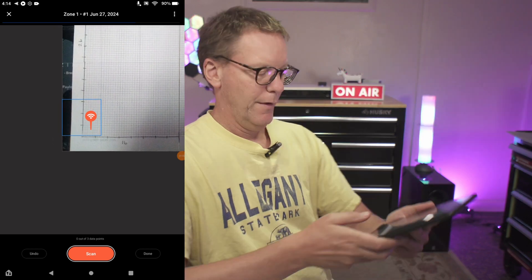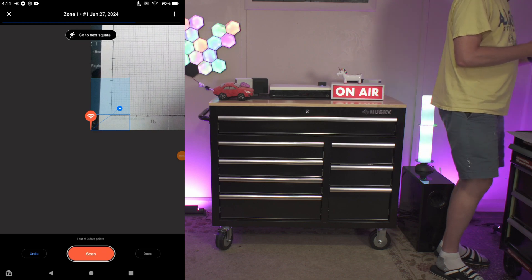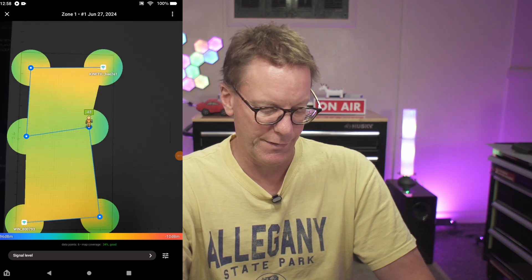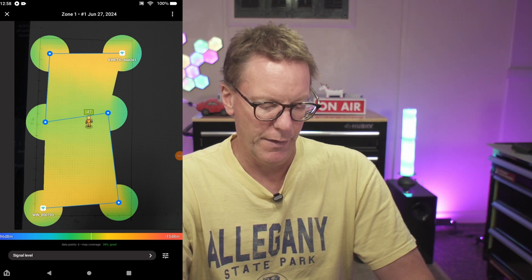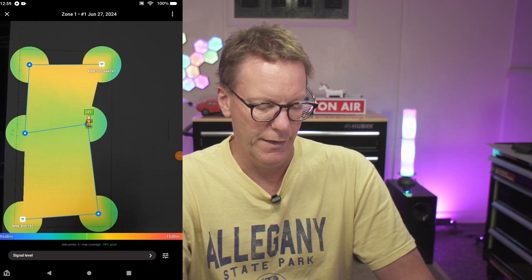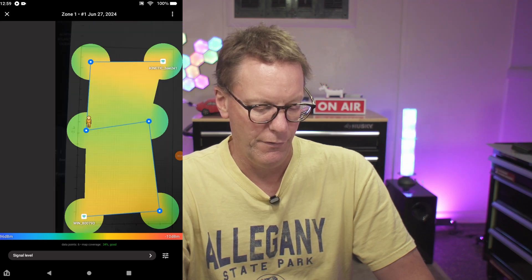Let's take a look at our map under project one — Wi-Fi heat mapping. I've done six spots and there is our map showing signal level. You can move the map to the indicator and it tells you the Wi-Fi signal at that point: -47, -48, -41.